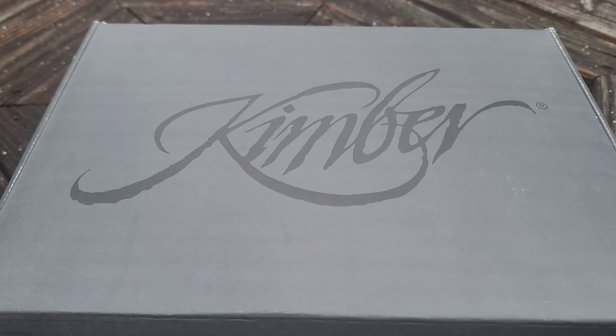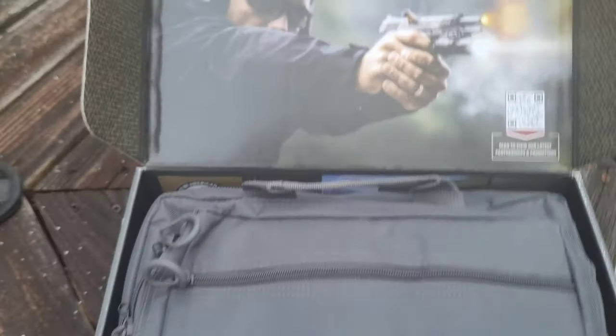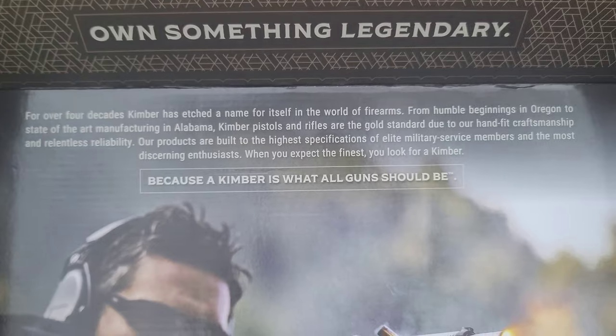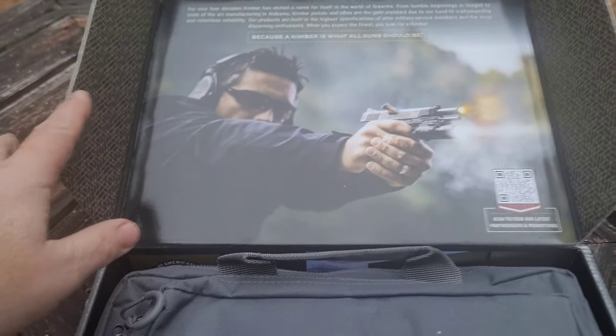Hey guys, I got another review for you. I finally decided to pick up a Kimber — I've been asked several times about my opinion on Kimber. Well, I finally got one and we're gonna take a look at this particular 1911. No further ado, let's tear into this. Wow, this comes with a really nice box. Something legendary — the wind is blowing like crazy, it's cold up here in the mountains, extremely cold.